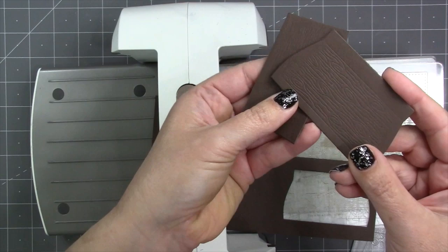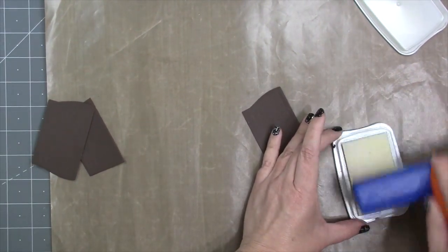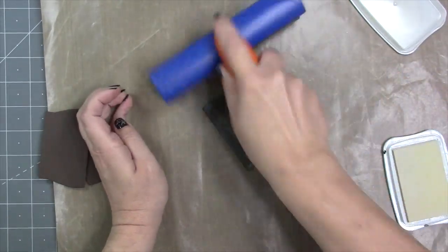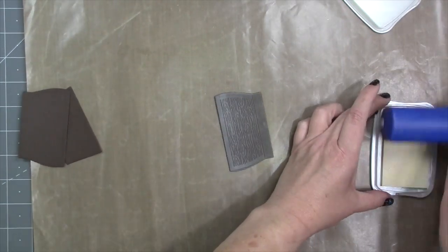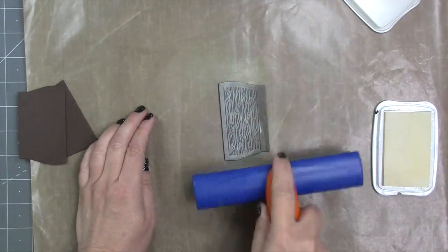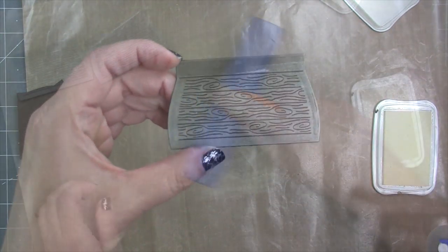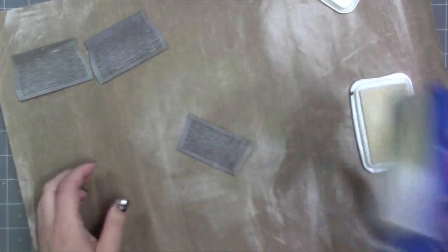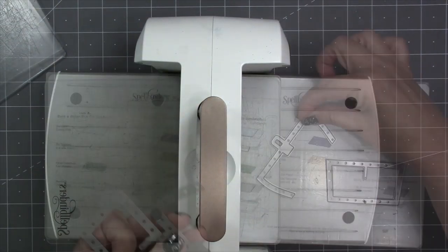The one with the curved sides and the tab at the top is the lid — you'll want to cut two of those. One way to highlight the texture on the treasure chest is to use a brayer and some ink. I chose a white ink since I have a dark cardstock color and I just roll that across with the brayer as many times as needed to get the color I like. It leaves the area down in the grooves as the original cardstock color. Then I just repeat that process for the other two pieces.